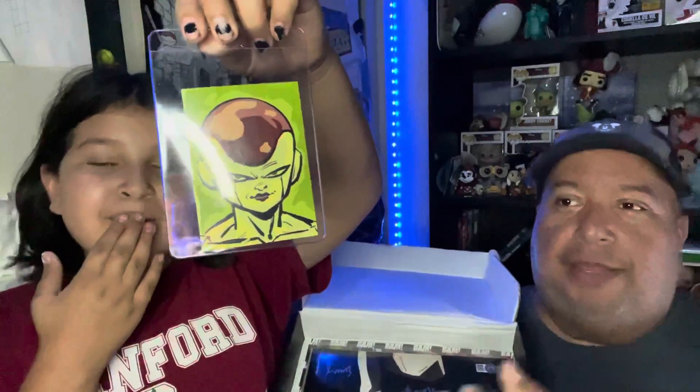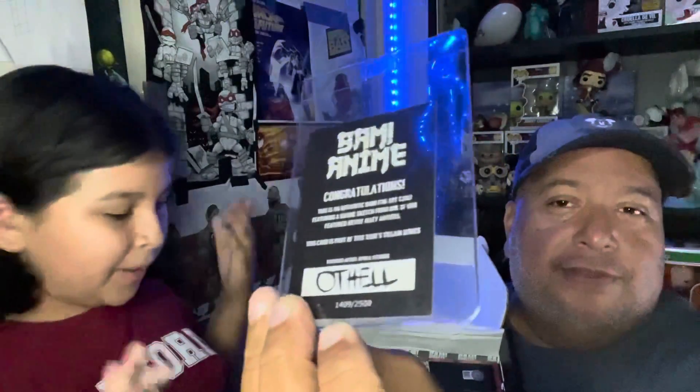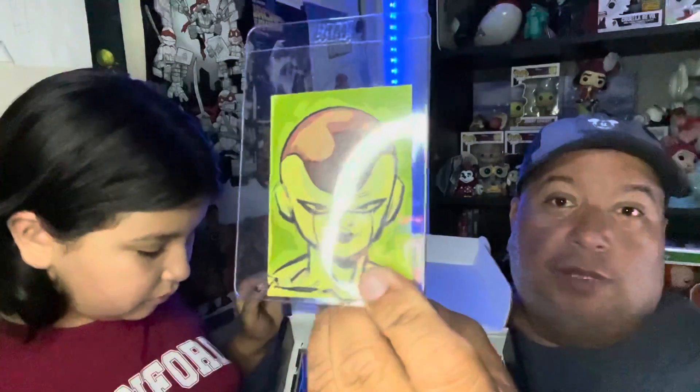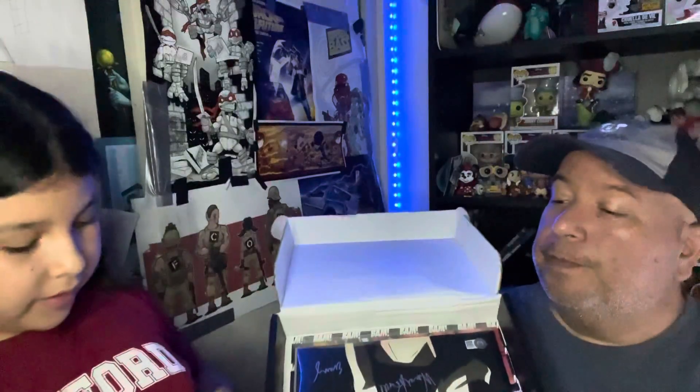Next we have what I think is a collectible card — I'm pretty sure this is from Dragon Ball Z. You guys can see it here. Let us know in the comments down below what anime it's from, but I believe it's Dragon Ball Z. Correct me if I'm wrong!